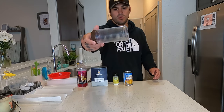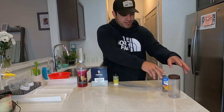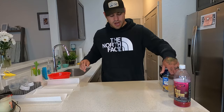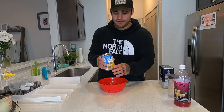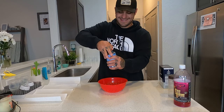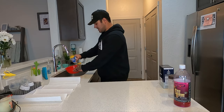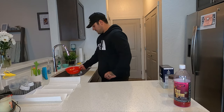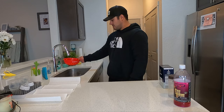We're going to start with the corn — strain your corn first. Open it up and take it over the sink. Strain it until all the juice is out.